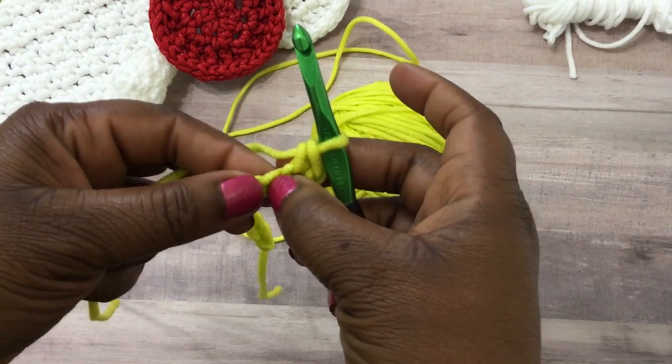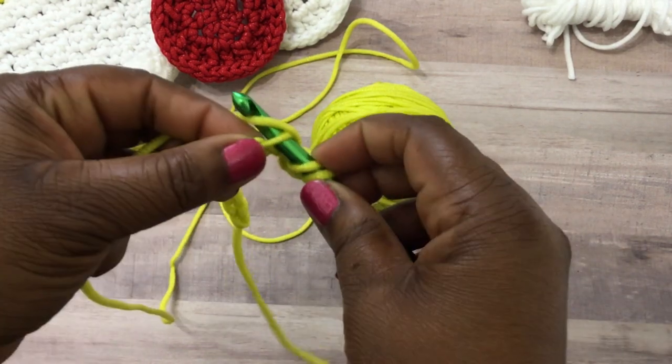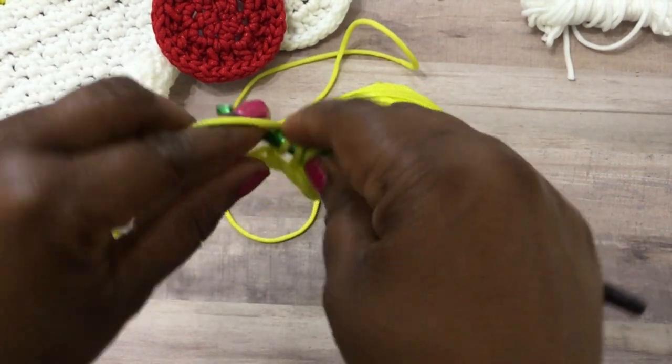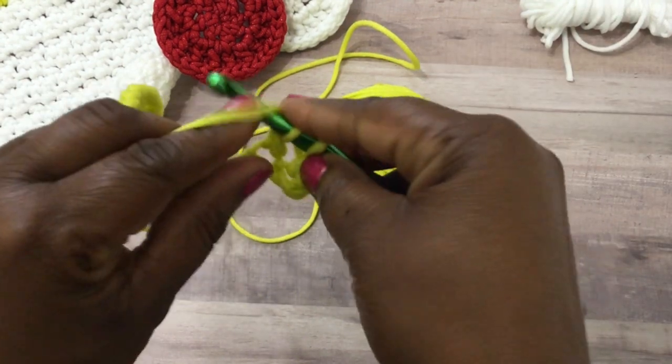Then you're going to do a double crochet stitch. Yarn over, insert the hook into the stitch, pull through a loop, yarn over, pull through two, and then yarn over and pull through two.